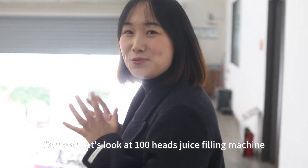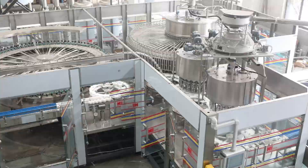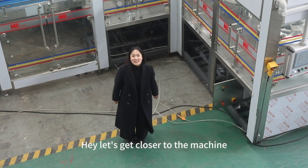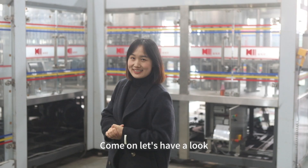Come on, let's look at the 100Hz juice filling machine. Ta-da! Hey, let's get closer to the machine. So what makes the machine special? Come on, let's have a look.